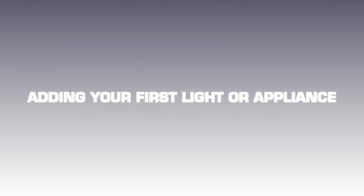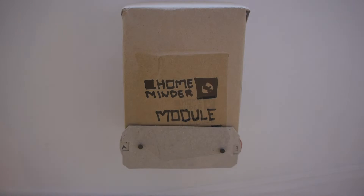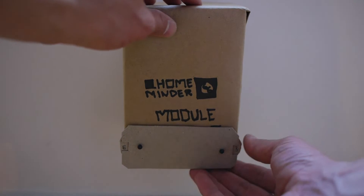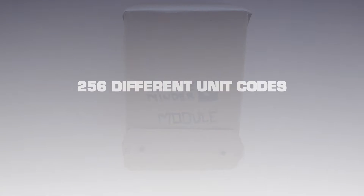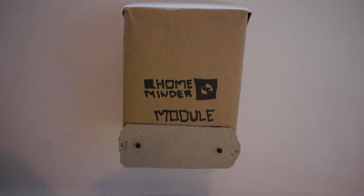Add in your first light or appliance. To add your first light or appliance to the GE HomeMinder system, take one of the plug-in modules and plug it into a nearby outlet. Now select a unique code for your module. This allows the GE HomeMinder to distinguish it from other modules in your home using electronic magic. The protocol can control up to 256 different unit codes, but we only recommend 16 since your neighbors or nearby businesses may be on the same electrical transformer.